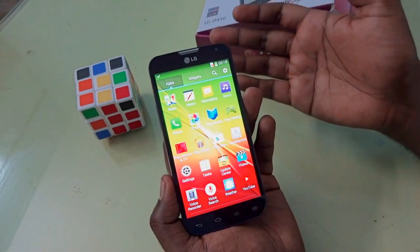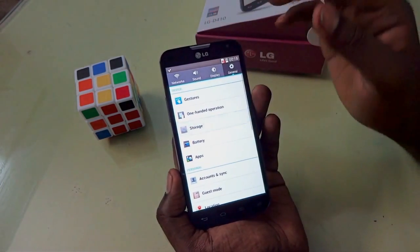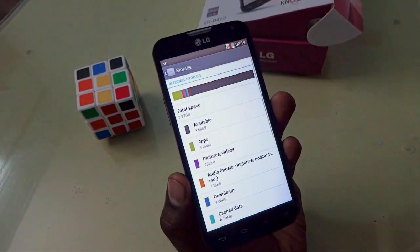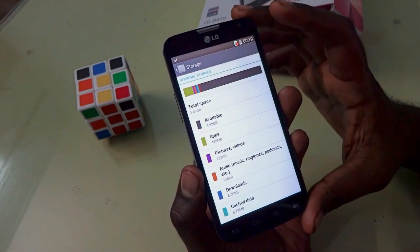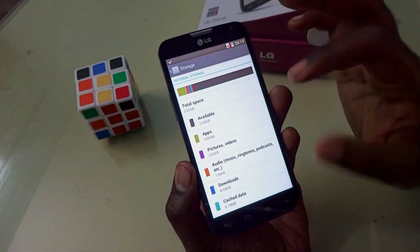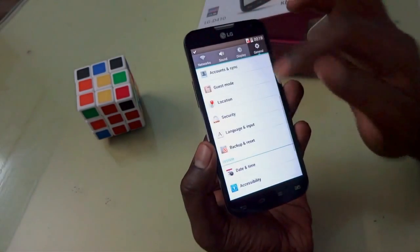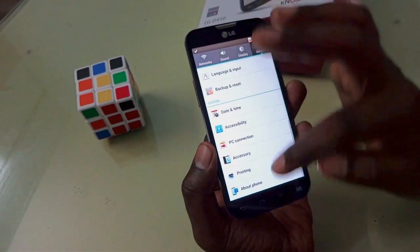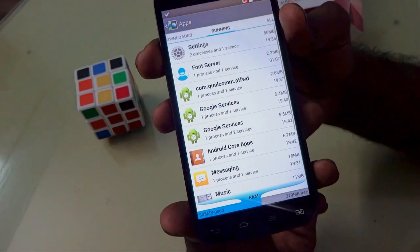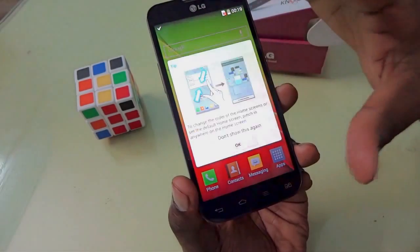Now let's see the memory optimization. Looking at storage, the total internal storage is 8 GB, of which 4.7 GB is used by the OS, leaving 3.87 GB as available internal memory with about 3.68 GB free for usage. For RAM, looking at running apps, about 375 MB of RAM is free out of 1 GB. That's a decent amount of free RAM with a nice UI.